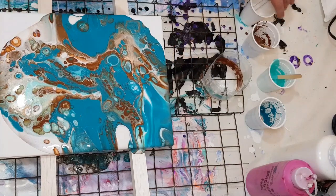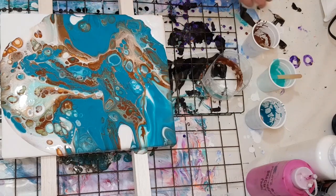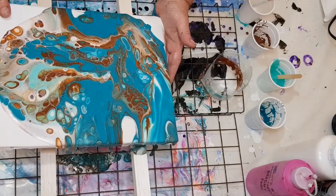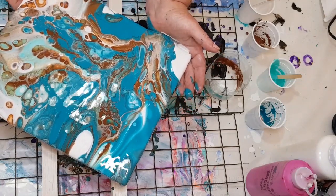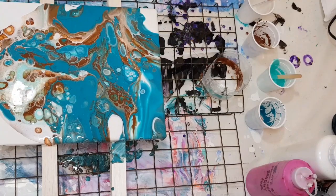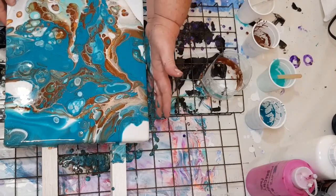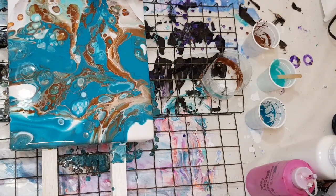Oh, this one's so pretty guys! I'm going to put a little bit more white on this side because I can see it's not going to flow as much and I'll end up with stretched cells otherwise. It's always important to go to the edge and then come back to the middle — that helps your cells stay. You're never going to get perfect cells once you've tilted it but it helps to maintain the form of the cell. I really like this one guys, this one's turned out awesome — I'm getting my mojo back!